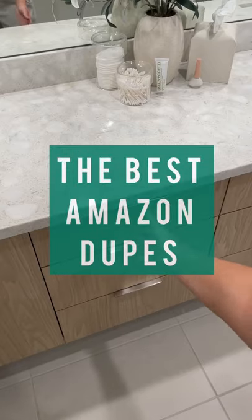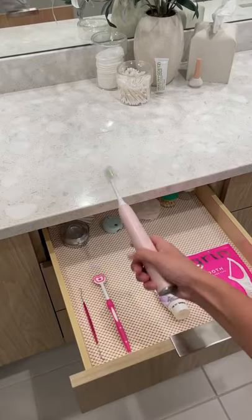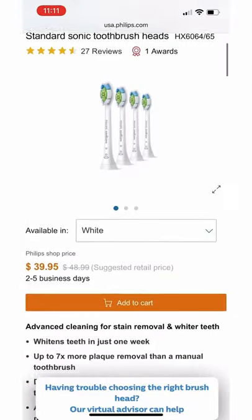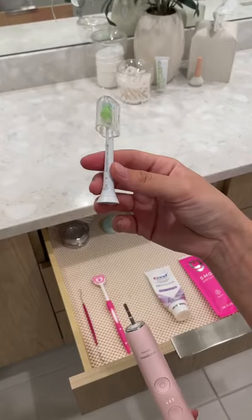I've got the best budget hack. I recently splurged on a snazzy electric toothbrush and I love it, but I didn't realize I would be paying $10 for each replacement head. We can do better.